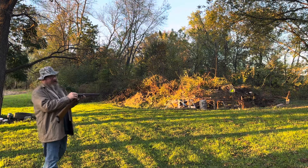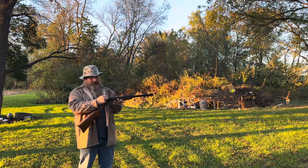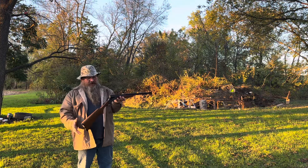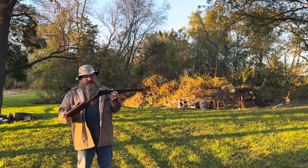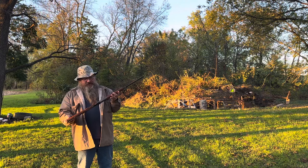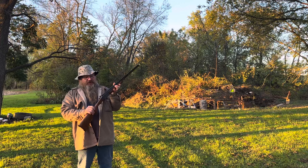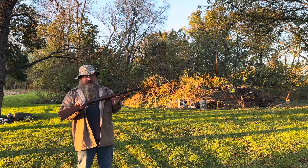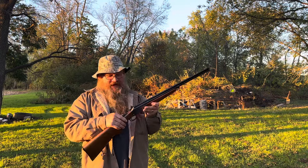This is like the most ultimate critter getter, and these things never look like this — they're rust buckets that barely work. Whoever had this one didn't keep it in the back of the truck or on the tractor; they actually had it in a safe. It's probably somebody's grandfather's gun and they were like, 'I don't want that.'